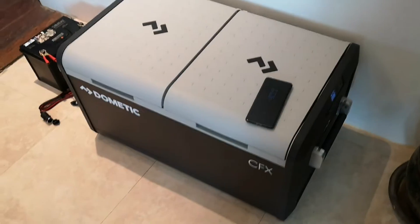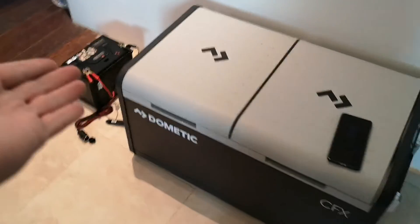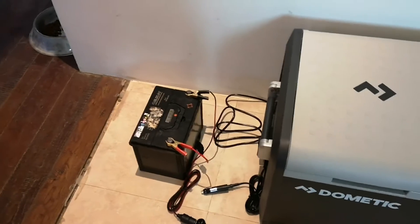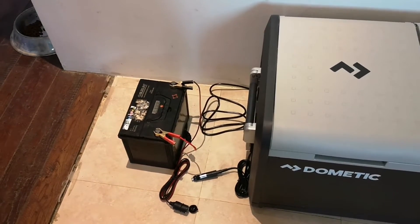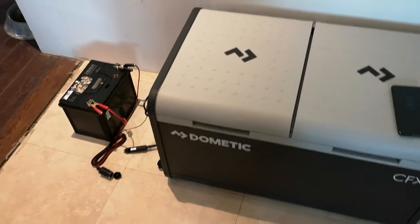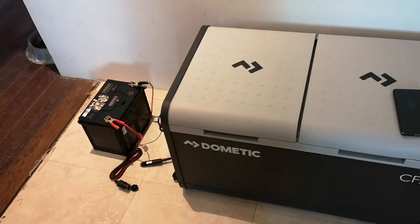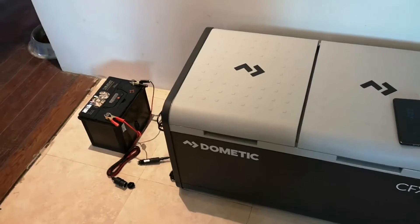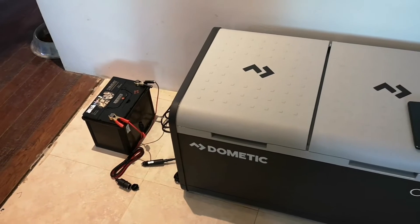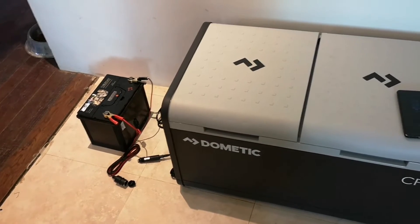Although the label on the lid states energy consumption is 9 amps per hour, I believe that's just the startup draw — it does drop down to a more reasonable amperage. I'm trying to determine what battery to use when camping. I'm thinking around 200 amp hours so I can go for a long weekend without needing to start the car to charge, or rely on a solar panel — just an external battery to power the fridge for two to three days.